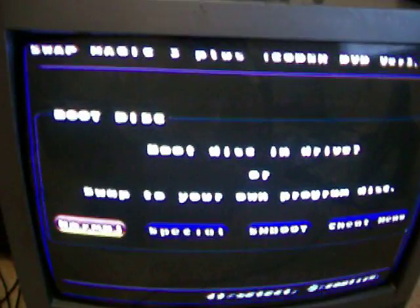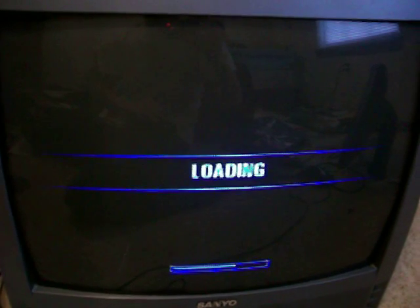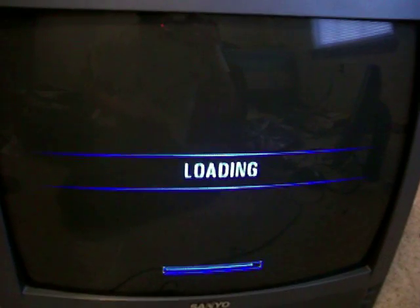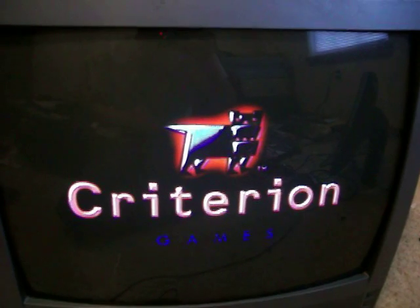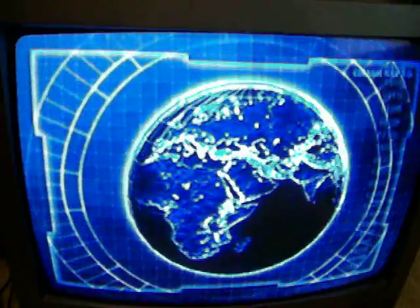What I am going to do is run this game straight from here using this program that is on the pin drive. And there we go — that is how that works. Wait until it gets to the menu just so you guys can see.